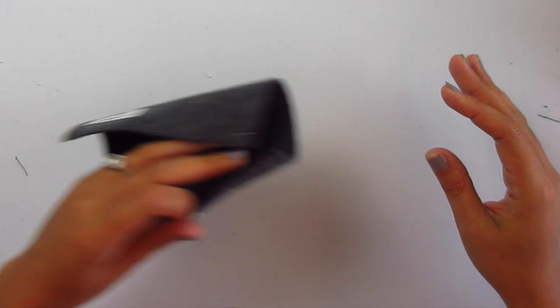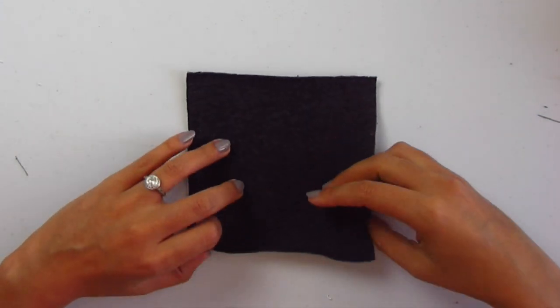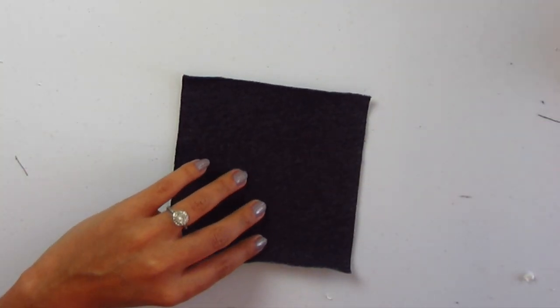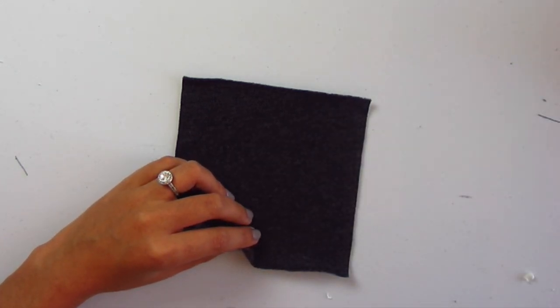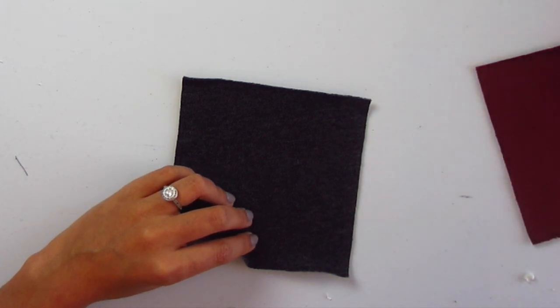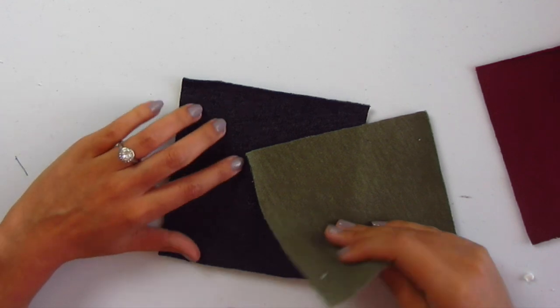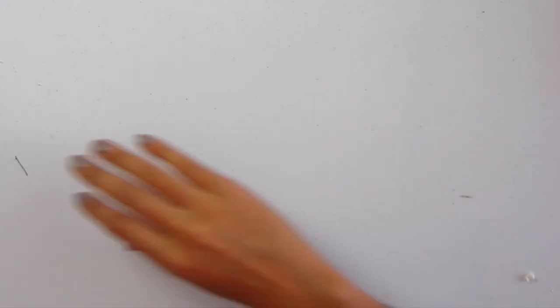And then you have sweatshirt fleece heather charcoal — number 11664. The gray knit sparkle one — Chalk and Notch is going to be using that, so check out her blog post.